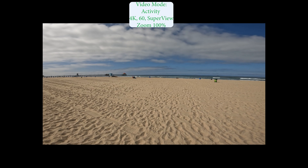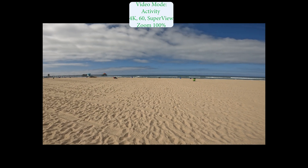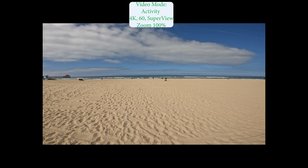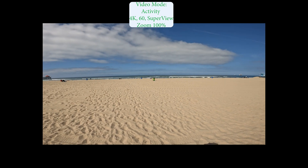Different scene. We're back at 4K60 Superview zoomed at 100%. The borders on the video are due to the fact I'm showing this on a timeline that's 5.3K in post-production.